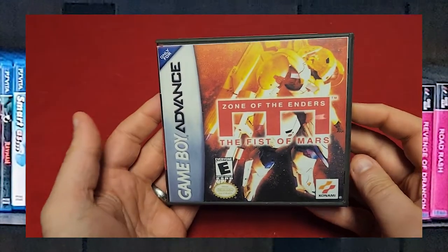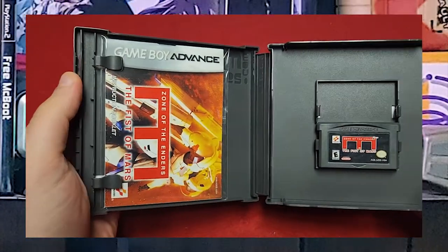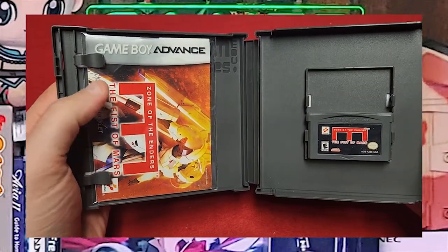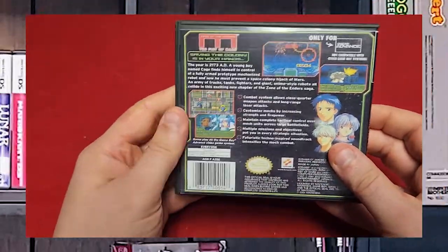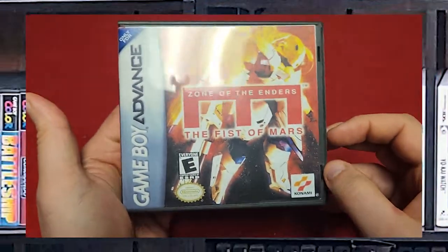And finally, we have Zone of the Enders: The Fist of Mars. I watched my buddy Sinshotis play this on the Game Boy Player and it got me interested in it, so I picked it up. There's the instructions in an acid-free bag, the game, and here is the back. The spine's not too fancy, but it gets the point across.